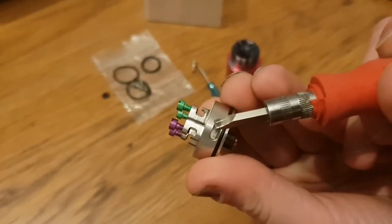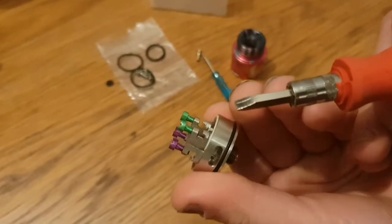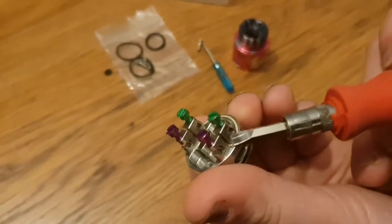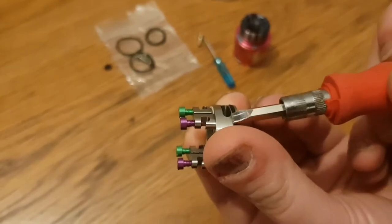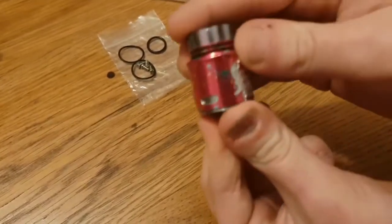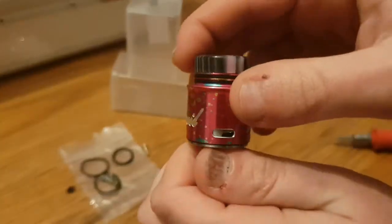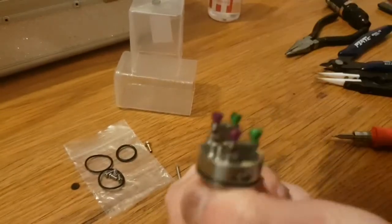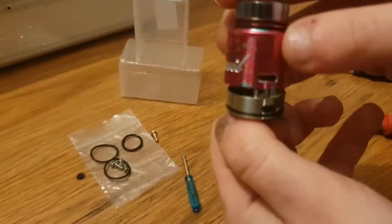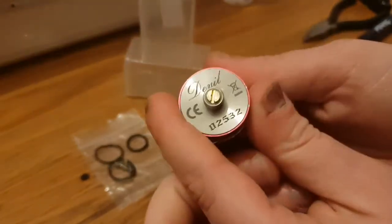My first impression was wow — I really do like it. There are a few cons, which kills me to say. This O-ring — I changed it because the top cap was far too loose. Even now it's still a bit loose. The reason I changed the O-ring was because it was so easy to come off; literally all I had to do was a slight movement and the deck was falling off.